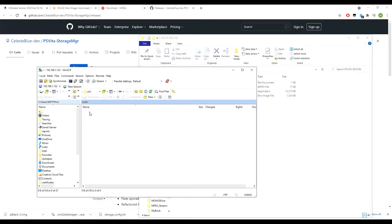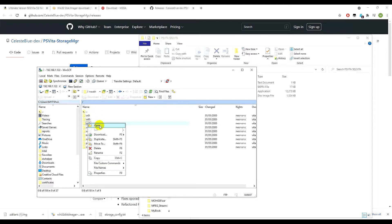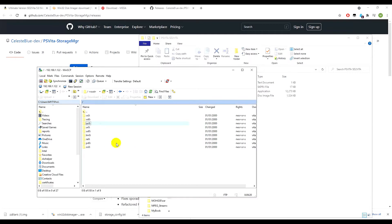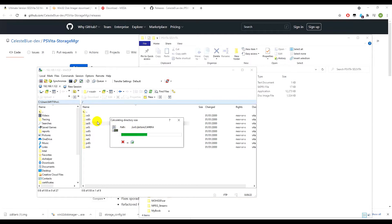Now back up everything from ux0. In WinSCP, click download — this will save to your documents folder, but you can change the output location. Click OK and it will fetch everything from the memory card. We then need to transfer all of this onto our SD to Vita SD card.